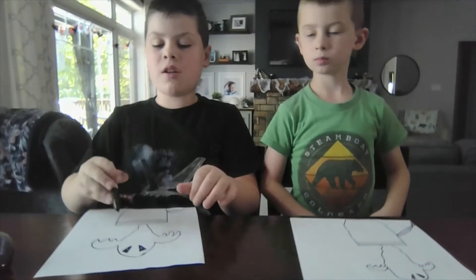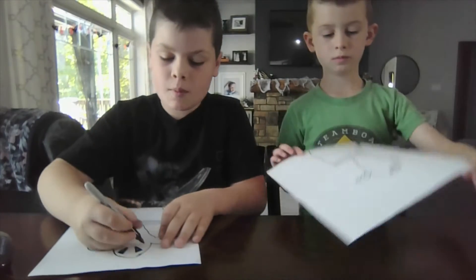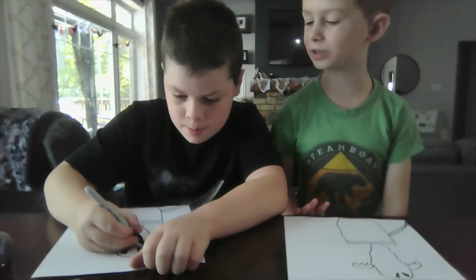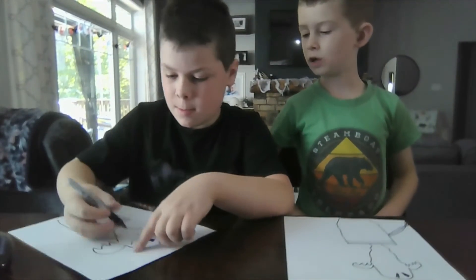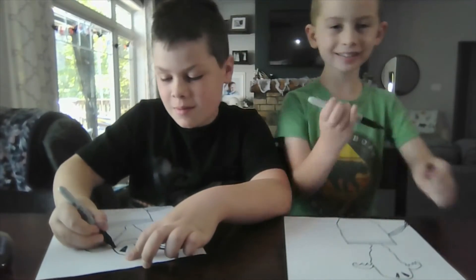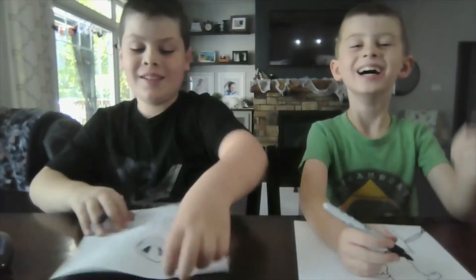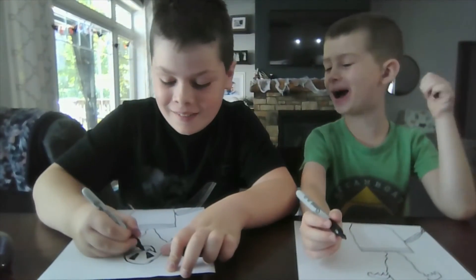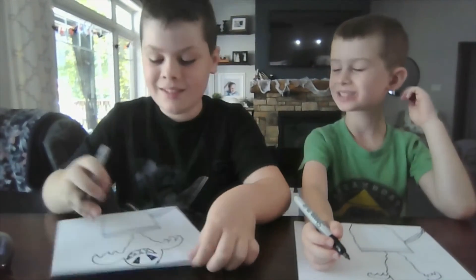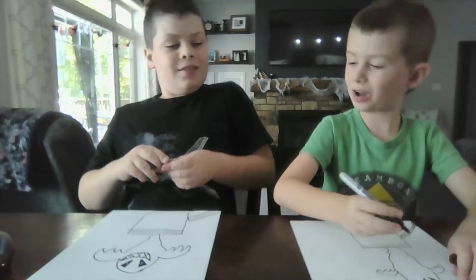Now that it's colored in, we're gonna draw a creepy smile like this. Now that he's all happy, we're gonna draw his teeth like this.